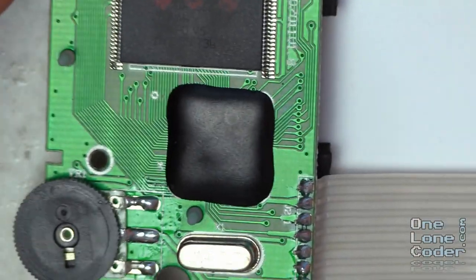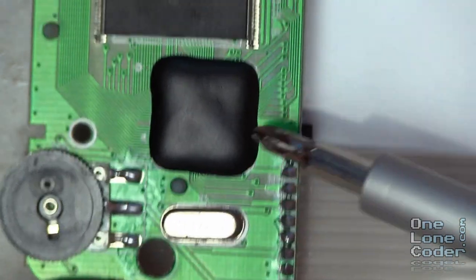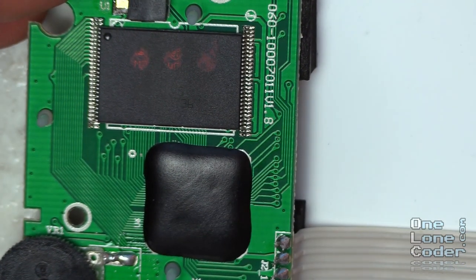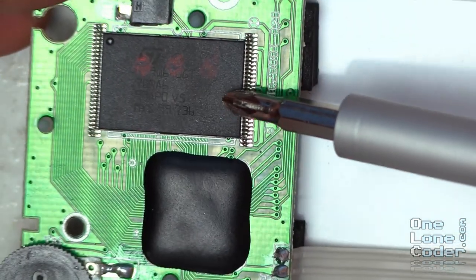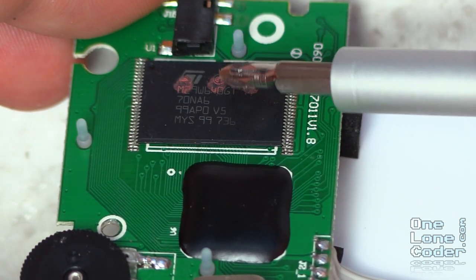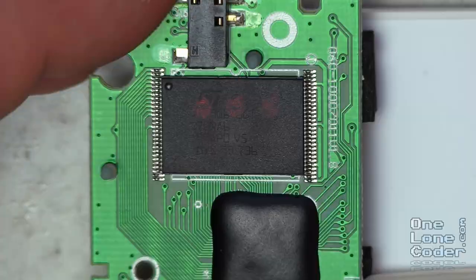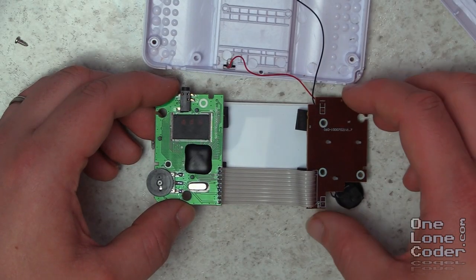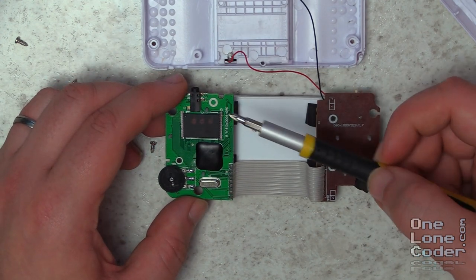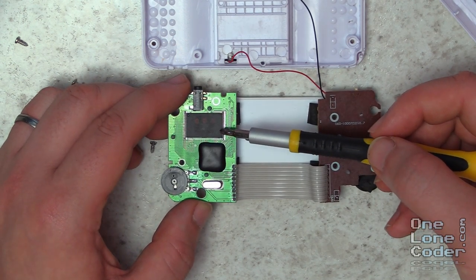On this side we've only got three main components. We've got a crystal here which is 21.47 MHz. And this is presumably the processor - and sadly we'll never know what that is without destroying this thing. It's just a die-on-board solution. And I guess the only final component that can be then is a flash memory - it's an M29W64, so I'm guessing it's a 64 megabit flash memory which will store all of the ROM data.